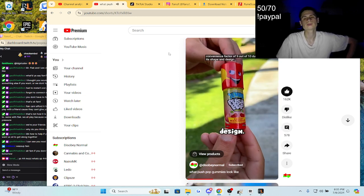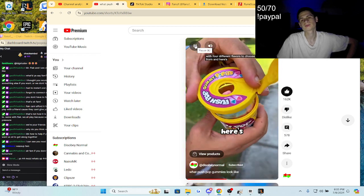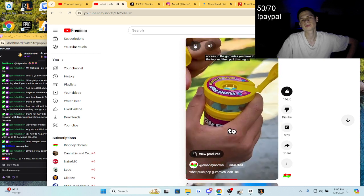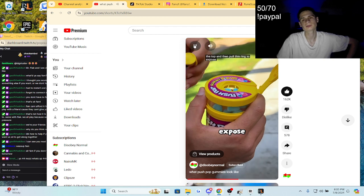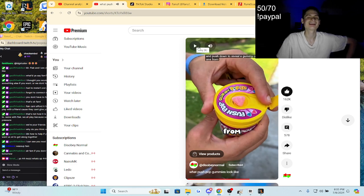Due to its shape and design. Now, as for the Push Pop Gummies, the packaging is amazing with four different flavors to choose from. Here's how you actually gain access to the gummies — you have to pop the top and then pull this ring to expose a trap door. You then just pull up and push down to reveal a gummy one by one.